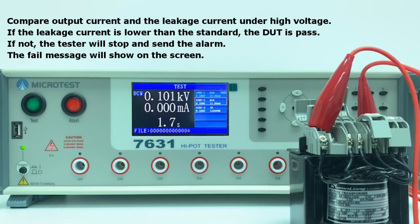If the leakage current is lower than the standard, the DUT passes. If not, the tester will stop and send an alarm, and the fail message will show on the screen.